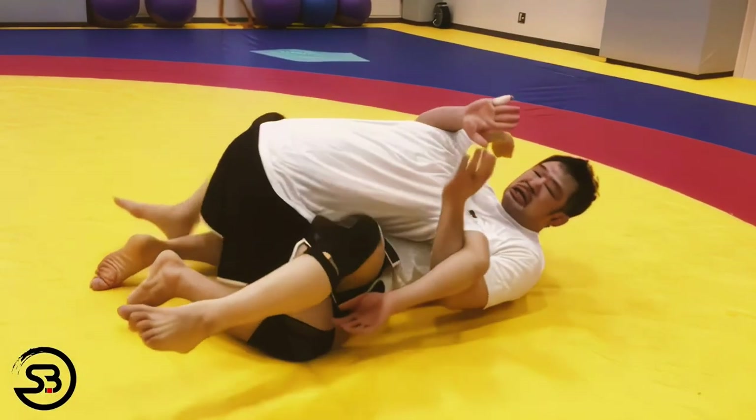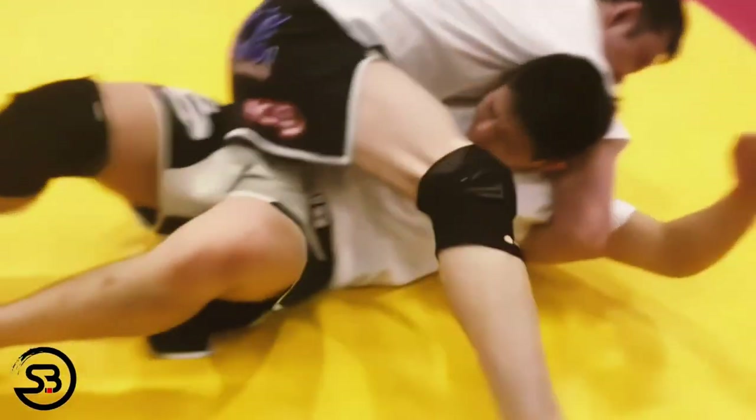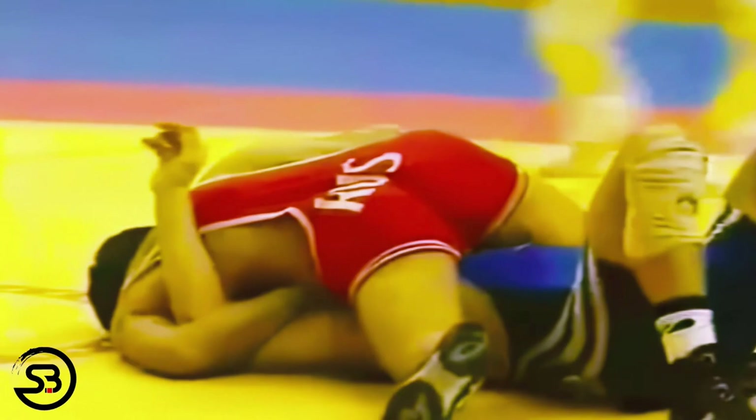With the head trapped underneath an armpit and two underhooks, it gives you an extraordinary amount of control over the spine and alignment of the opponent. This position is often called a reverse full nelson, but that's set up with two overhooks as you see here, and you'll note the distinguishing feature of the hands being on the back of the head.